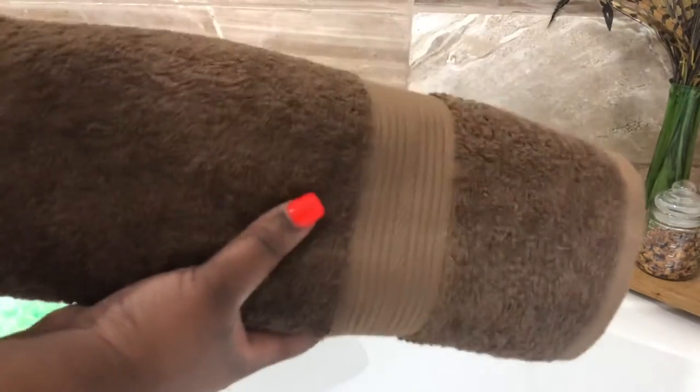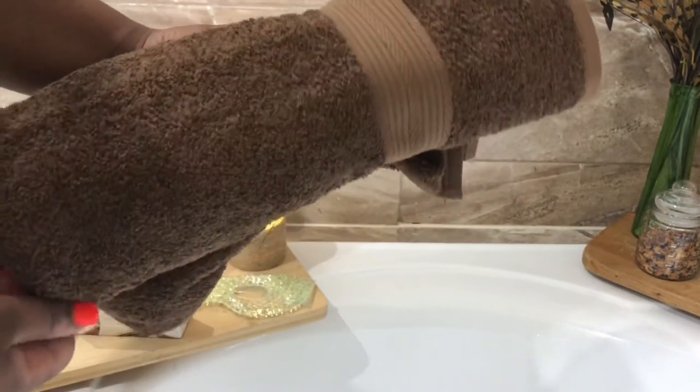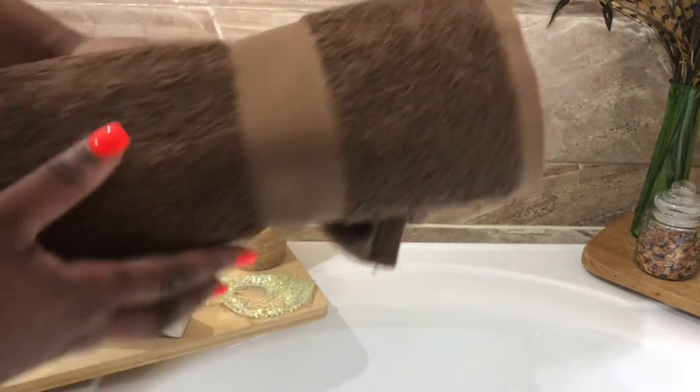To finish that off, I want to include this bath towel that'll be used as a headrest, and then a bath towel to dry off after the bath.